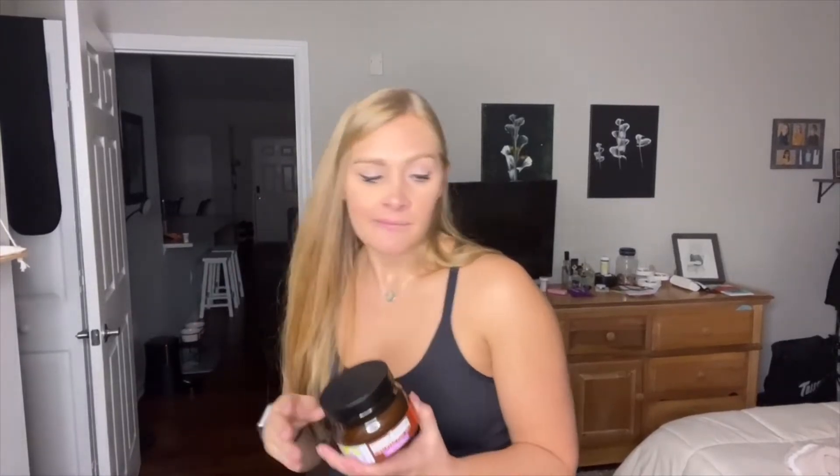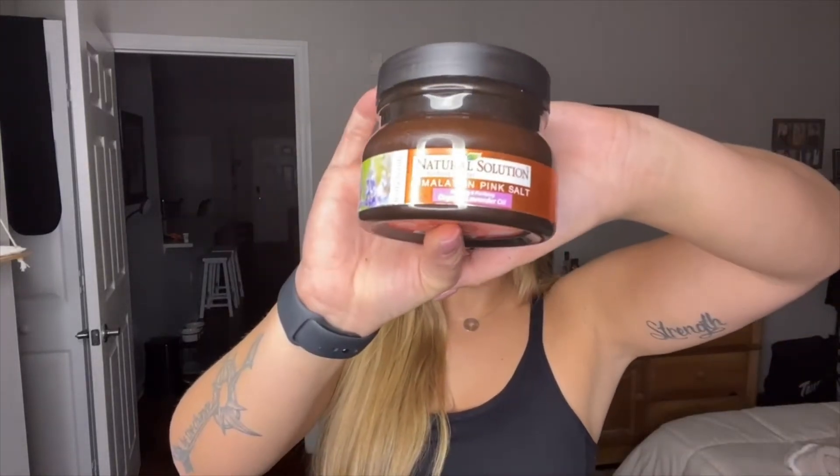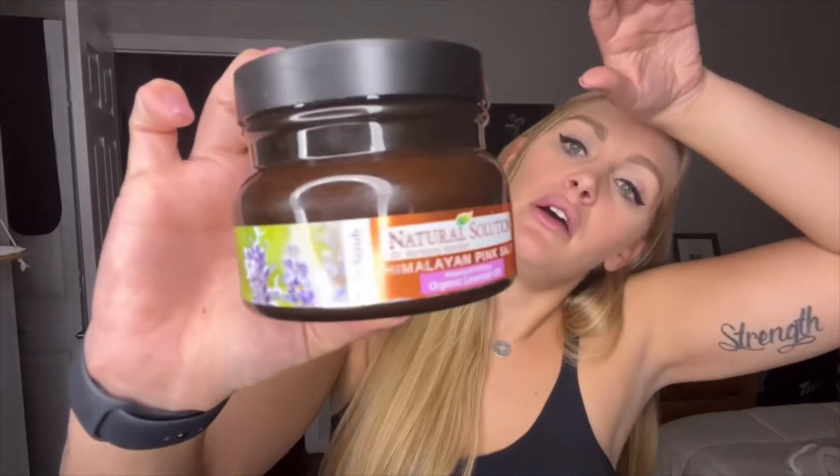Now that we talked about hand soap, we're going to talk about some body scrubs or salt scrubs. These are the Natural Solution Organic Himalayan Pink Salt Body Scrub — this one is in lavender oil, and then there's another one in marula oil, which is my favorite. I'm obsessed with that smell.